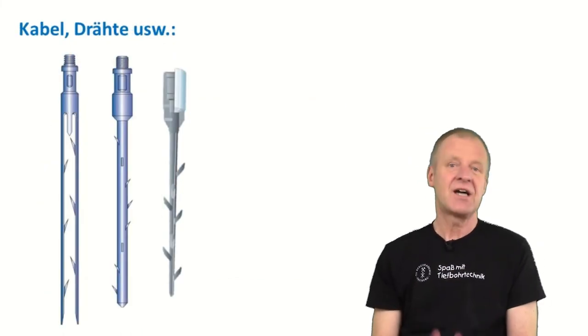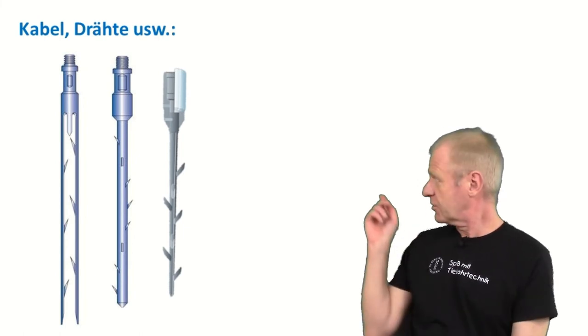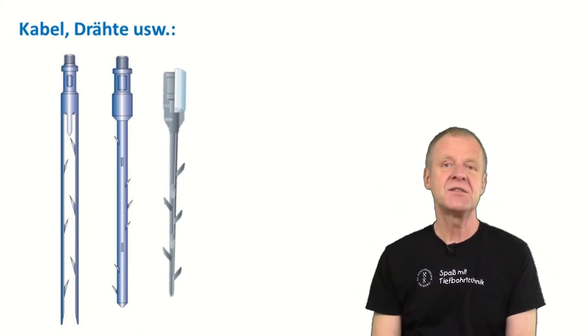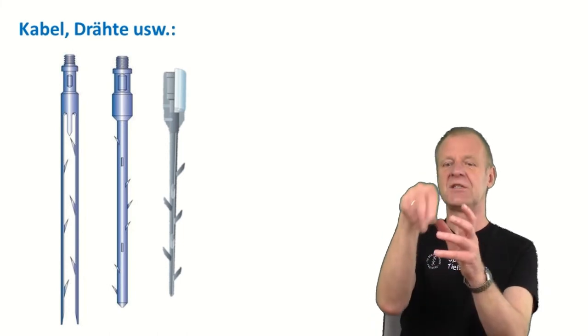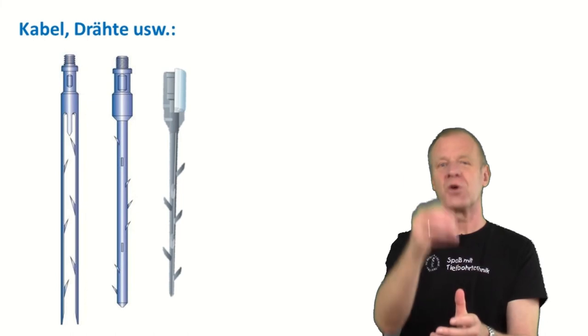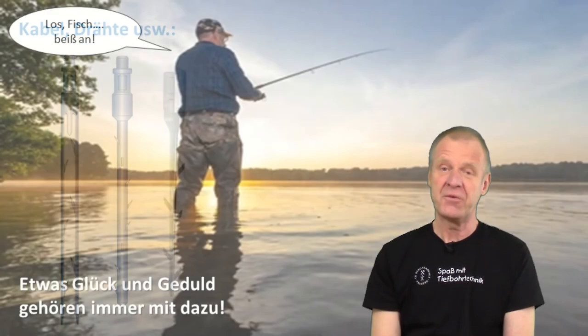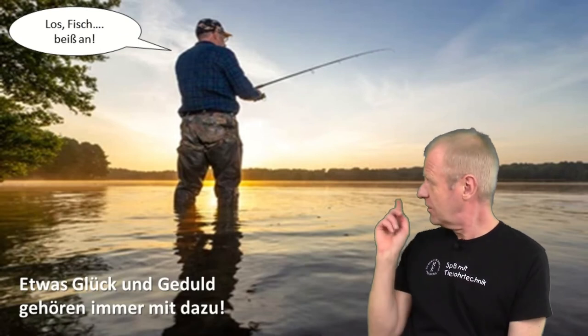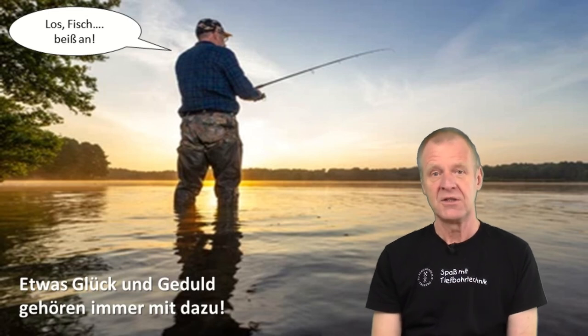Cables, wires, and things like that are also very difficult to fish from the borehole. But again, our fishing specialists have developed specialized tools which can be twisted and tangled around the cable, hoping that somehow it hooks onto them. Fishing in the borehole is just like fishing in a lake or river — it takes a lot of experience, a lot of patience, and also a lot of luck.